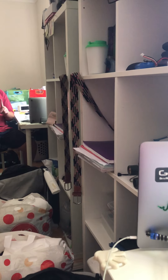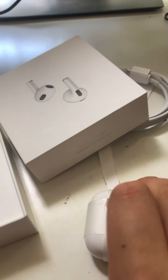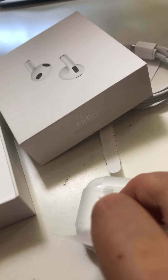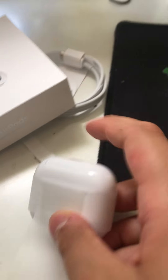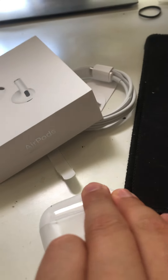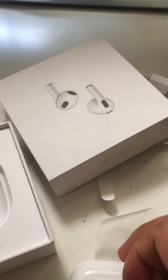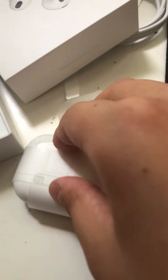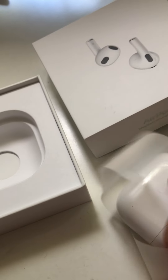I think that will be the unboxing — oh wait, hold on. I need to unwrap the AirPods itself. I nearly forgot. Oh, just over here. Now I feel like I'm stupid.